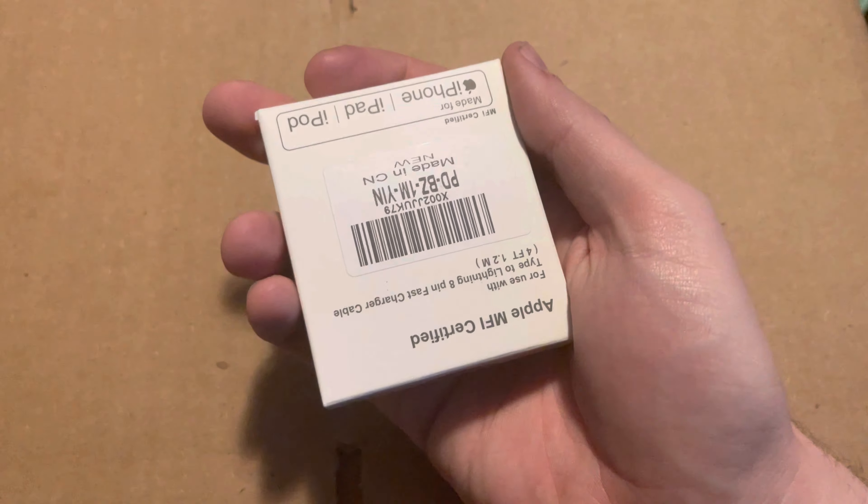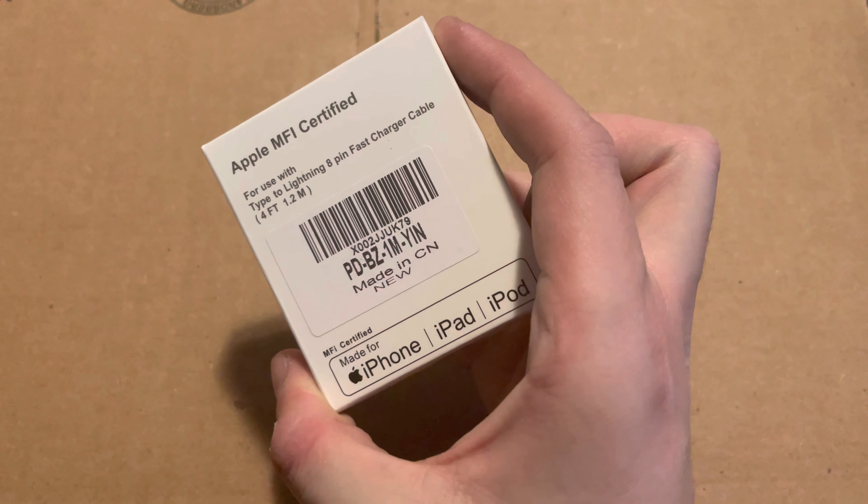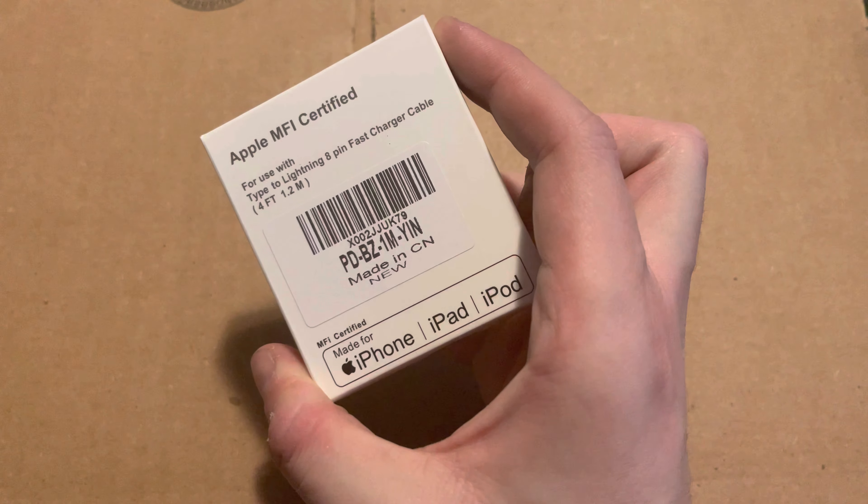I don't even know why I ordered this, but apparently I ordered a MiFi plug lightning to fast charge. I got another one of those right there, so I don't know why I ordered that one.